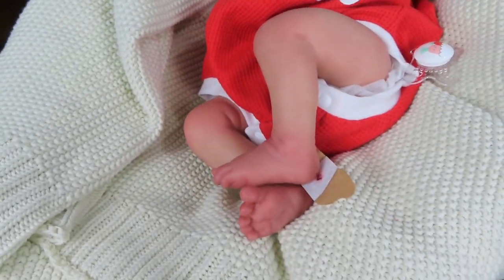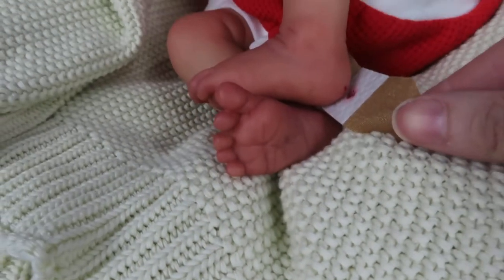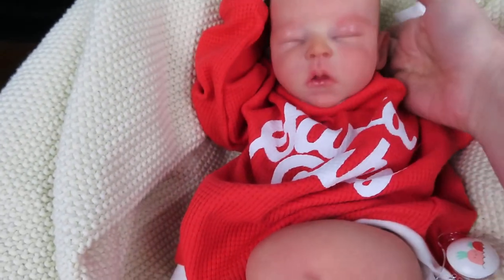I even did the little — I was just taking pictures of her — her little heel prick with her little band-aid, and she has a little scratch at the bottom of her foot too. Just cute little newborn details.